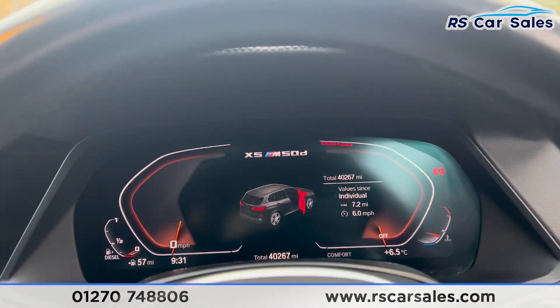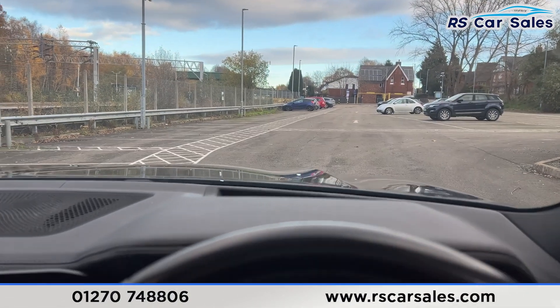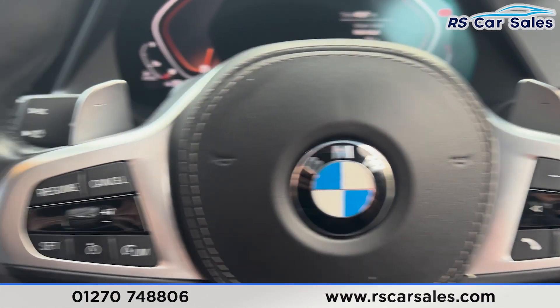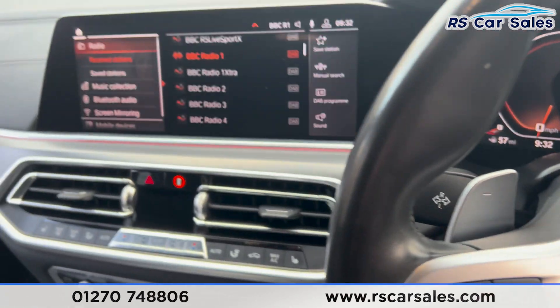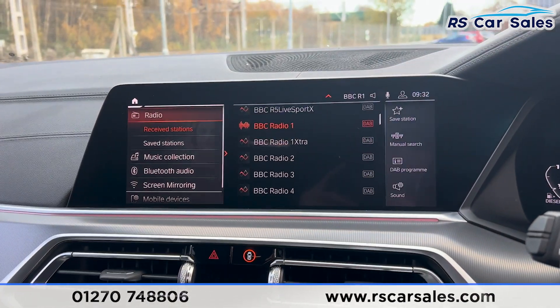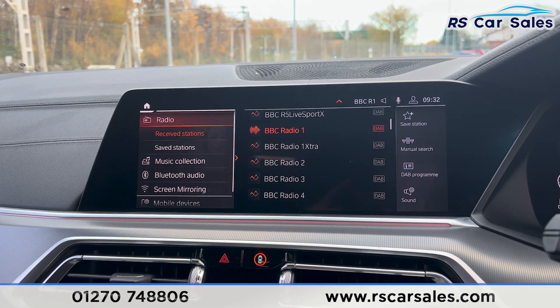Taking a seat inside, you'll find the digital dashboard just here in front of us. We also have the heads-up display up there. There are paddle shifters either side of the steering wheel along with the cruise control and speed limiter. We have the high beam assist just there and the main entertainment screen in the centre. If any lights or screens appear to be flickering, it's just the camera — they're not flickering in real life, so nothing to worry about.